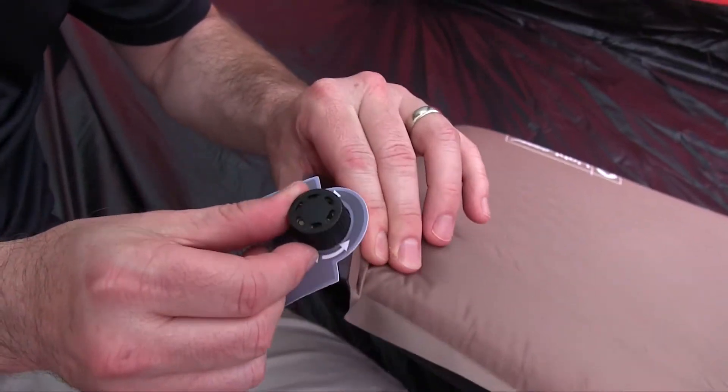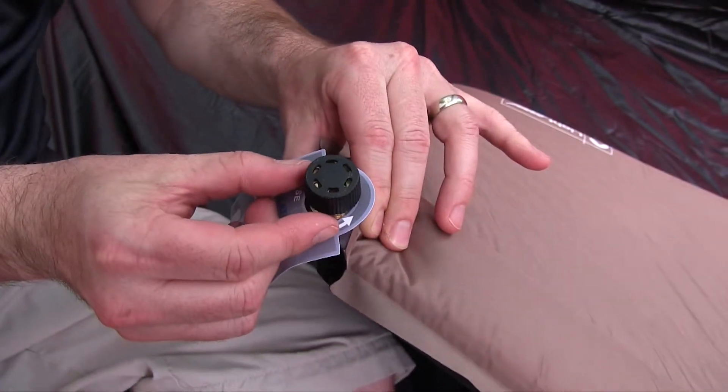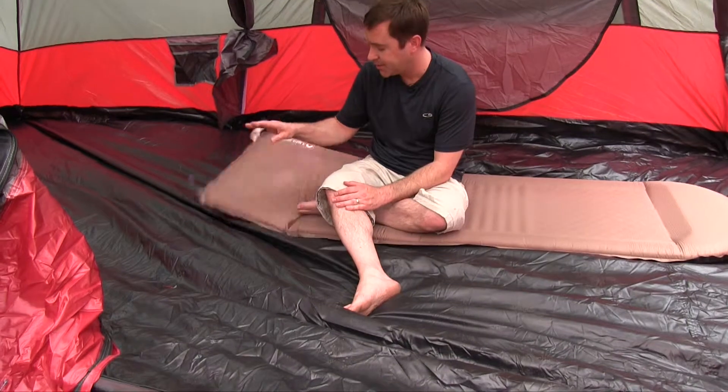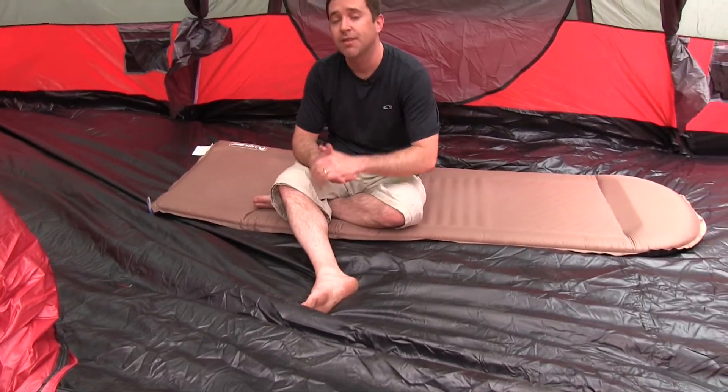It's great. One thing I really like about it is that the valve is copper — it's going to be a nice, long-lasting valve. It inflated relatively quickly for us. We like it. That's the Lightspeed Outdoors Ultra-Thick Camp Pad.